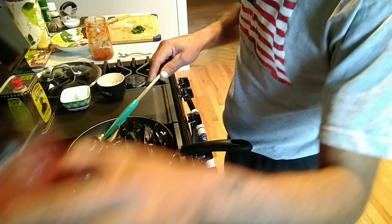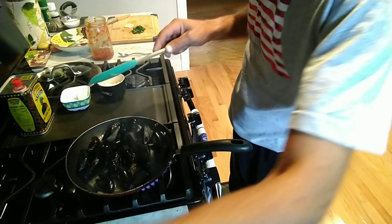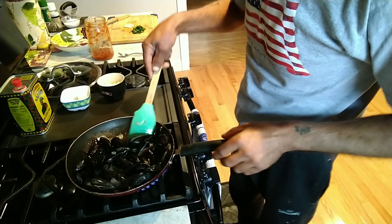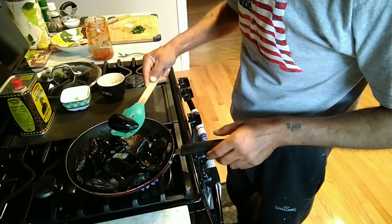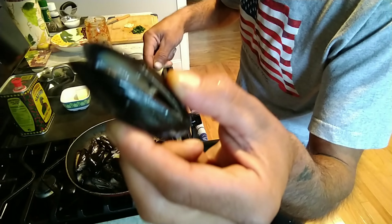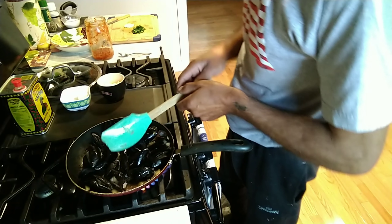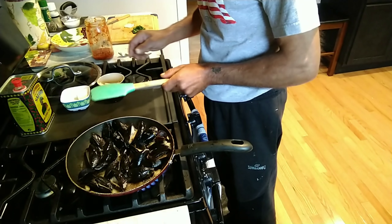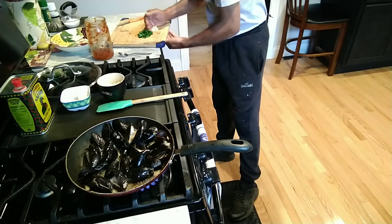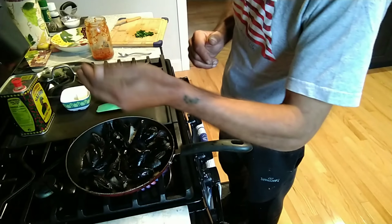Now let's get the wine in. Look, the mussels are starting to open up already — can you see that? They're opening up already. Now we put the garlic in. Throw the garlic in.